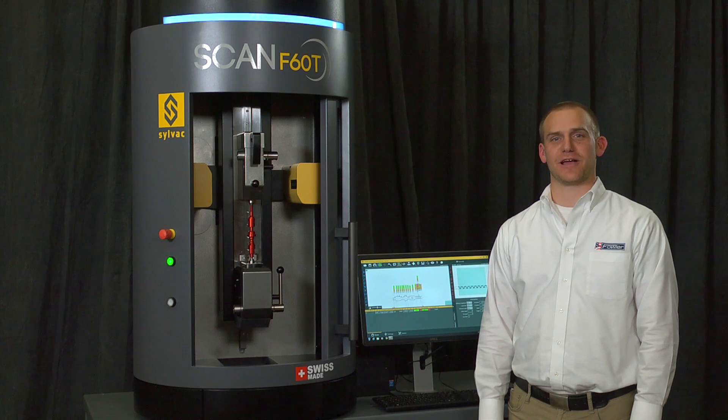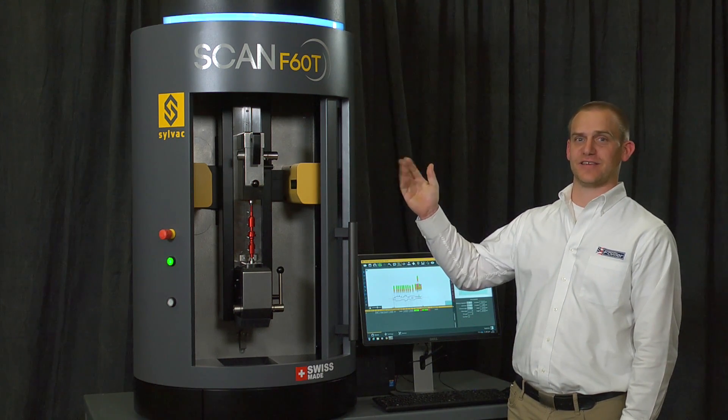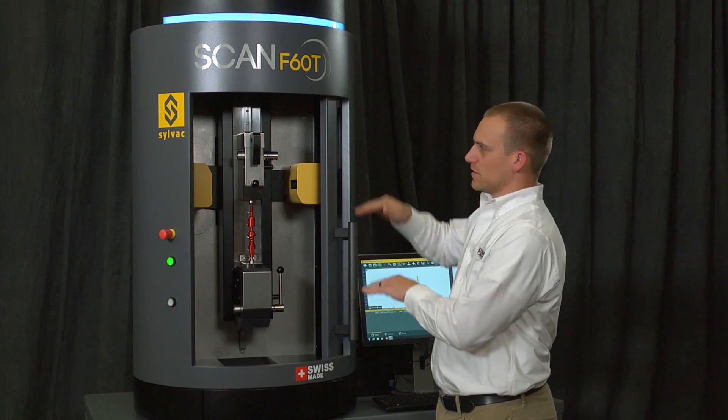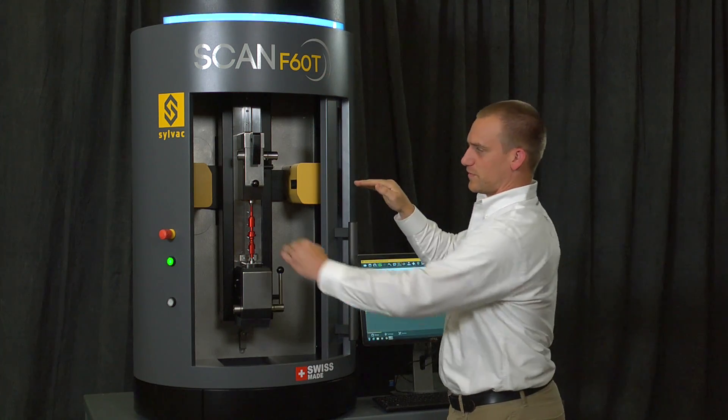Hi, I'm David Wood with Fowler High Precision, and this is the Fowler SILVAC SCAN F60T. The 60 means it has a 60 millimeter diameter measuring range. The length it can cover is 200 millimeters, and the T refers to the tilt function.